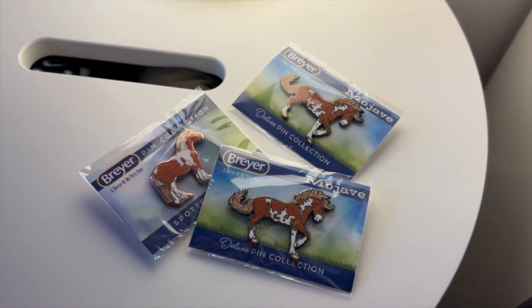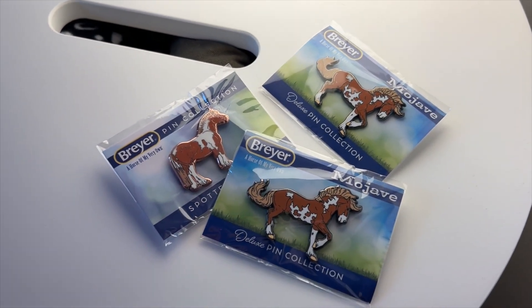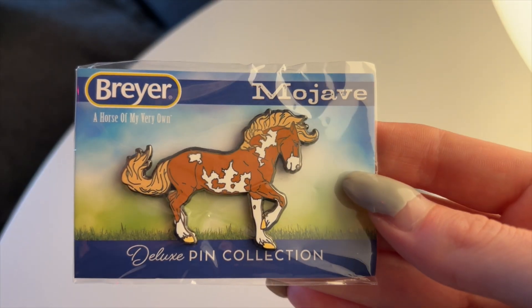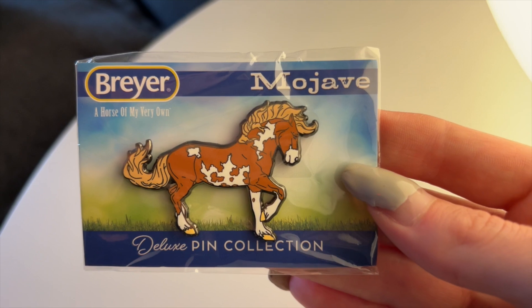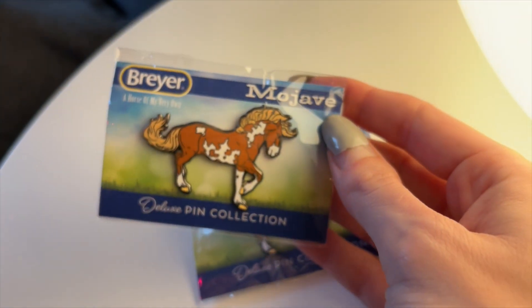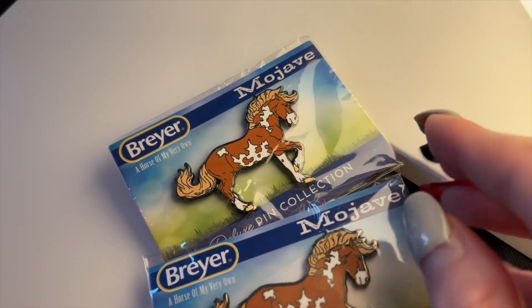Welcome to the close-up section. Before I show you the model, I want to show you the pins because they are very cool. This is the Mojave pin — I love it, it's very cute. I think it was a great mold to turn into a pin. You can see they're pretty consistent in quality and both pins look the same.